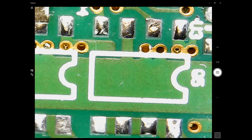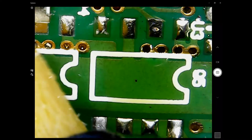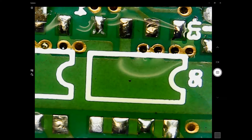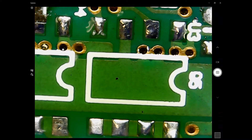Now to put the new FET on top — it's pretty tricky. Adding a little bit of flux here, and I use a bit of masking tape on top of the FET and tape it to the circuit board.